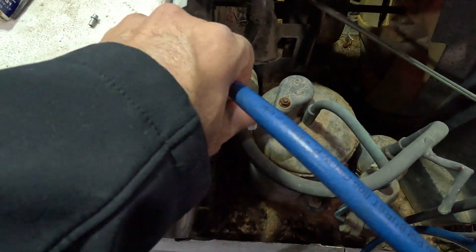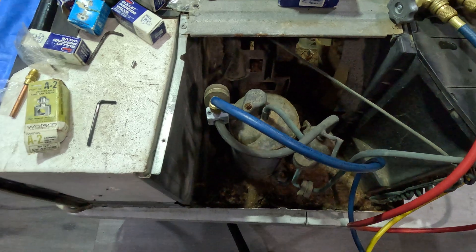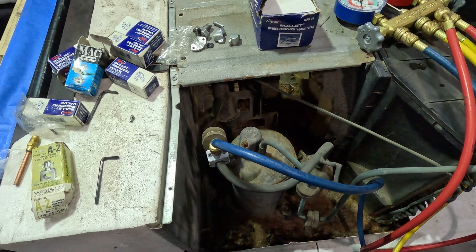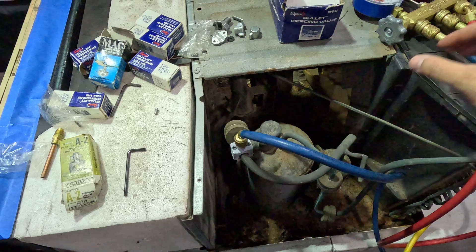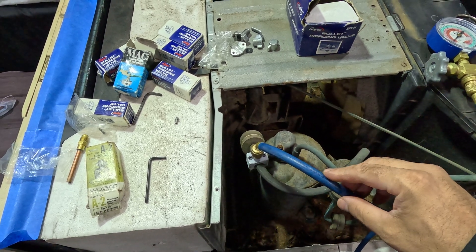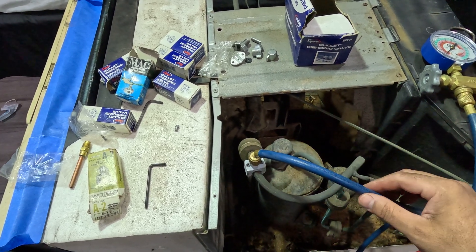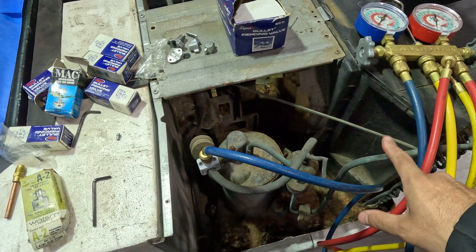That's the beginning part of how to recharge a window air conditioning unit — you have to add this valve first. I'm going to make a part two video on what the pressures should be. Keep in mind: if it's R-22, you want pressures of around 75 PSI on the suction side. If you have R-134a refrigerant, you want pressures of around 125 to 150 PSI on the suction side. And remember, you can't check the pressures on the high side because it will melt that gasket. Thanks for watching.